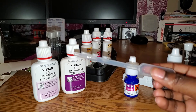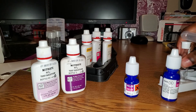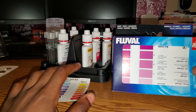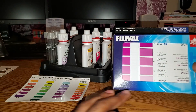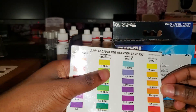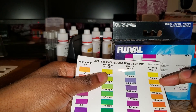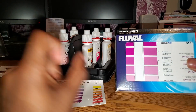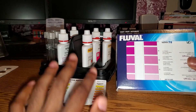One convenient thing is that Fluval's test kit actually comes with a pipette, which makes it much easier to get the right water level. Another advantage of the Fluval over the API is that a zero reading would be completely clear, compared to a purple. With the API test kit, zero is a yellow and five is a slightly darker yellow, so it's much easier to tell if you have zero nitrates using the Fluval than the API.